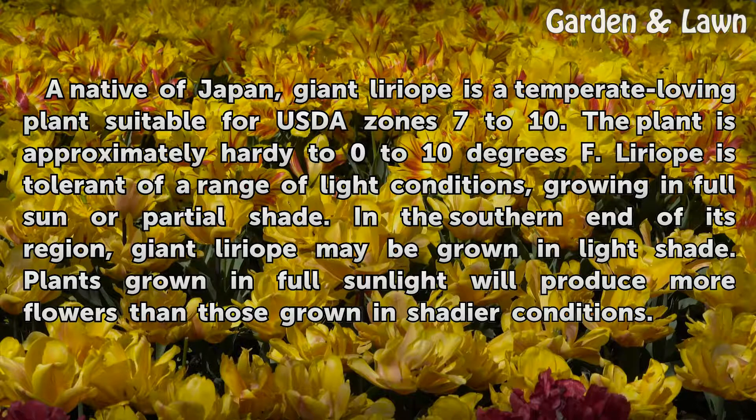Liriope is tolerant of a range of light conditions, growing in full sun or partial shade. In the southern end of its region, Giant Liriope may be grown in light shade. Plants grown in full sunlight will produce more flowers than those grown in shadier conditions.